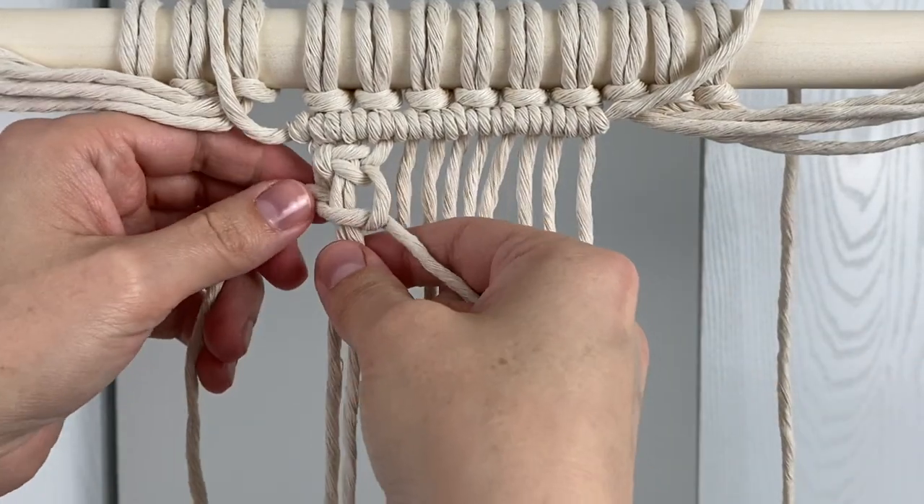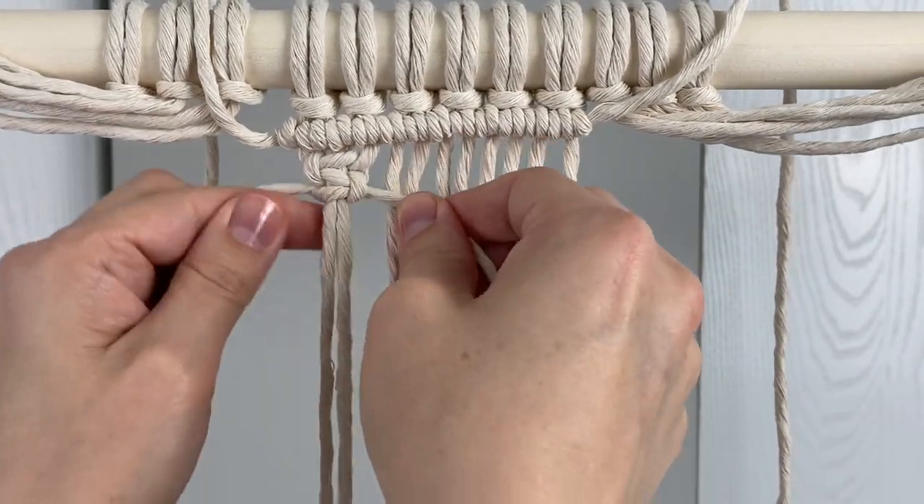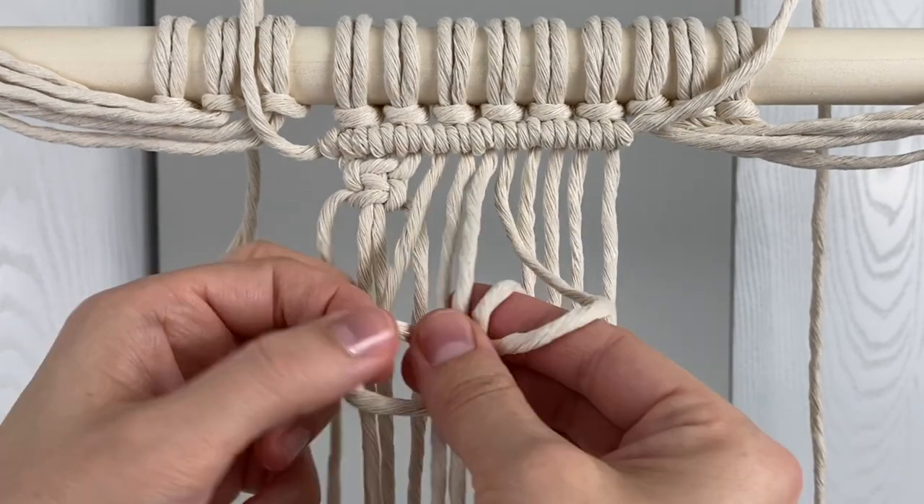You're going to go ahead and do two more one and a half square knots across this first row, so there'll be three all together.